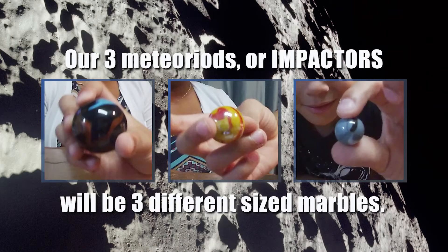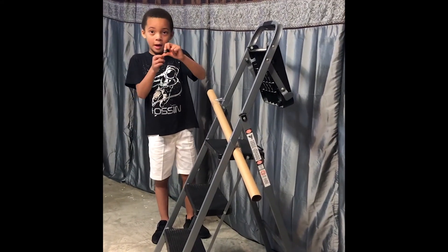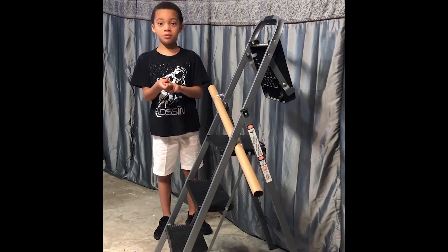The ejecta is the stuff that pops out and then lands on the other part of the surface. One little tip: we are going to be using a long cardboard tube when we do our craters. These are going to be our pretend meteoroids — and it's a meteoroid until it hits the surface. Then it becomes a meteor. Now we're going to use the small impactors — one at regular speed and one at slow motion speed.